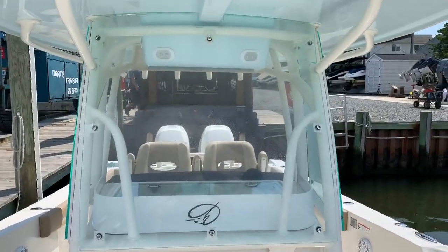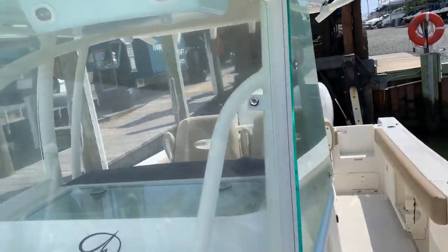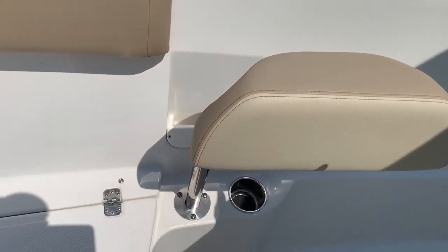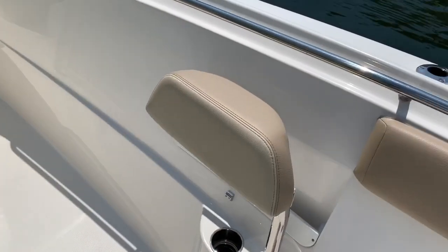As you can see, the hardtop is enclosed — a nice touch. Here's your forward seat. The forward seats actually spin out so you can use them as a backrest or as a bolster to lean up against.